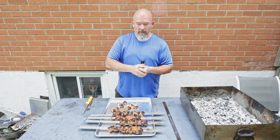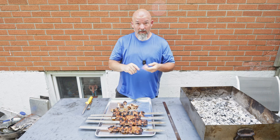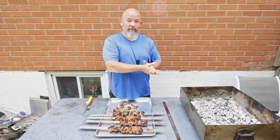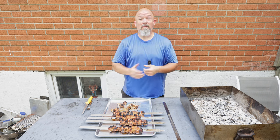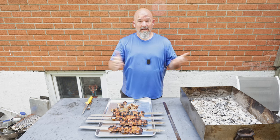Well everybody, thanks for watching — I really appreciate your support. Remember to leave me some comments, hit that like, and go and try this. You've got to do it. I love cooking over charcoal, it's summertime now and I will be doing more just because why not? Cook outside, it's fun and you keep the mess outside. Thanks for watching and happy eating.